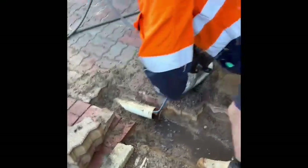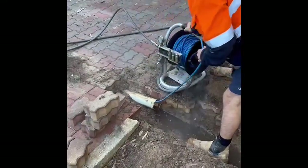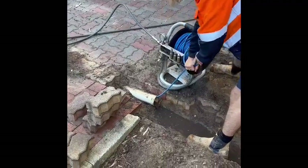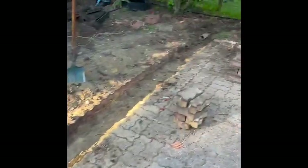We're going to get the sand and tree roots all smashed up in there and coming out. Now we're going to do that section there.